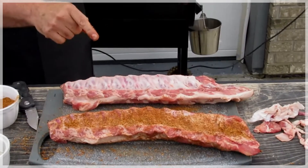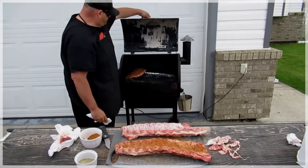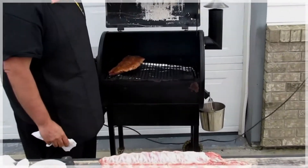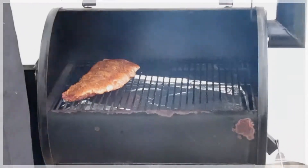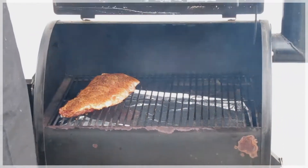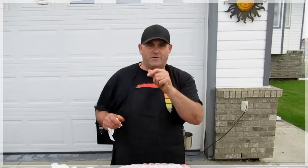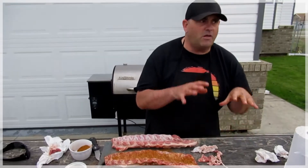I never rub it down more than an hour before I cook it. Now have a look here — we already got one in there simmering. Just have a look at that, folks. Looks great, just like a big old gator nose in there looking back at you. Fantastic.